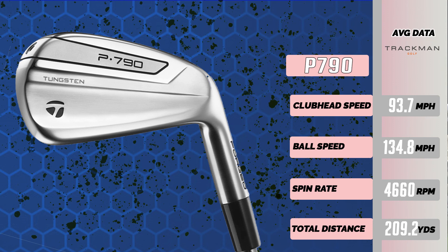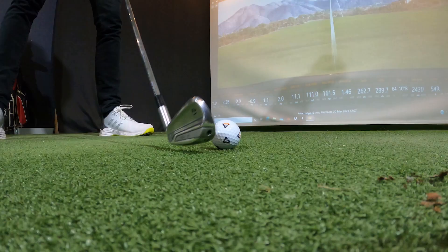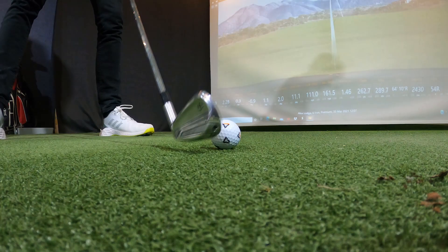Let's talk P790 data — I'll put it on screen now. The average is unbelievable: 210 yards average with a 6-iron. Spin was slightly low, which I'd like to be a little higher for a 6-iron, but I'm not too surprised given the loft — it's almost playing like a 5-iron. Either way, unbelievable numbers, and it was going straight every single time. Just such an enjoyable iron to hit, and it goes so far.